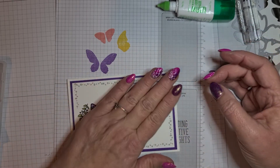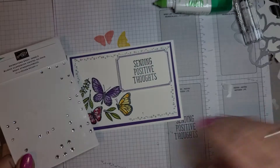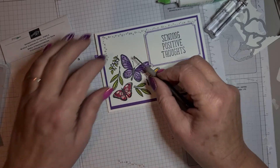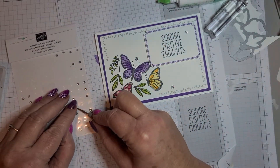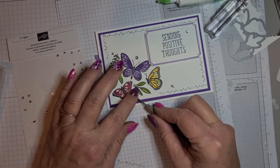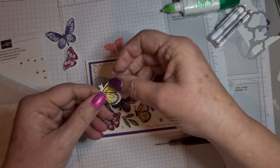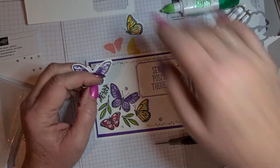Put that on there and then we're going to bring in some pretty gems — these are the basic rhinestones, I love them, I think they're gorgeous. Cover up the imperfections and nobody will ever know! Put a little one down here — can't get enough gems. And I noticed I had a couple of spare butterflies, so we can actually cut those out and add them on. It's supposed to be a simple card but why not put them on instead of wasting them?